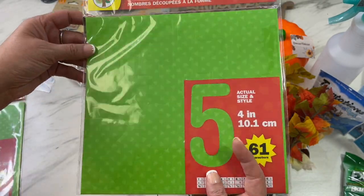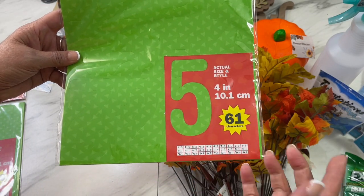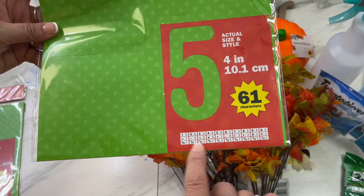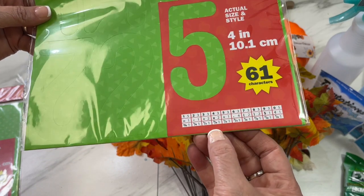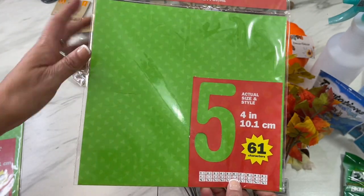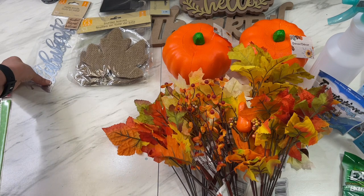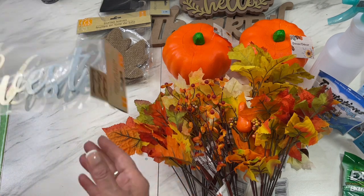They also have matching numbers — you get 61 numbers or characters, and it tells you how many of each you get. It even has some fractions in there. I did pick these up; I keep them and make little posters all the time, so they're nice and handy to have on hand.